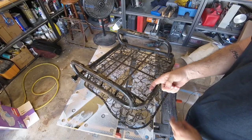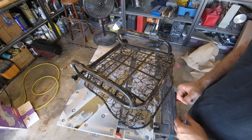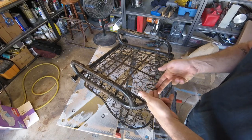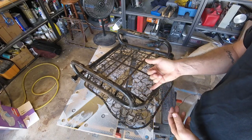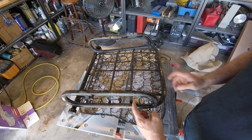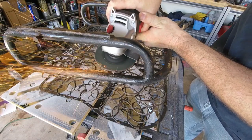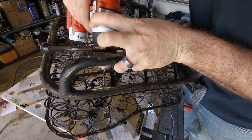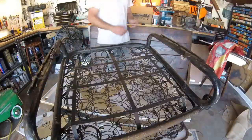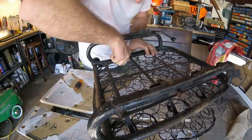We're gonna start on the bottom of the seat working on these little tabs. These tabs are used to hold the vinyl or cloth down over the spring assembly. We're gonna spin it around, go through each tab, make sure they're straight and have enough room for the vinyl to go underneath. Also make sure there's no leftover old cloth. Keep in mind these get pretty rusty so some might break — a couple of mine already have. So what we're gonna do is grind these down and then drill a little hole so a self-tapping screw can go in and hold the vinyl down.